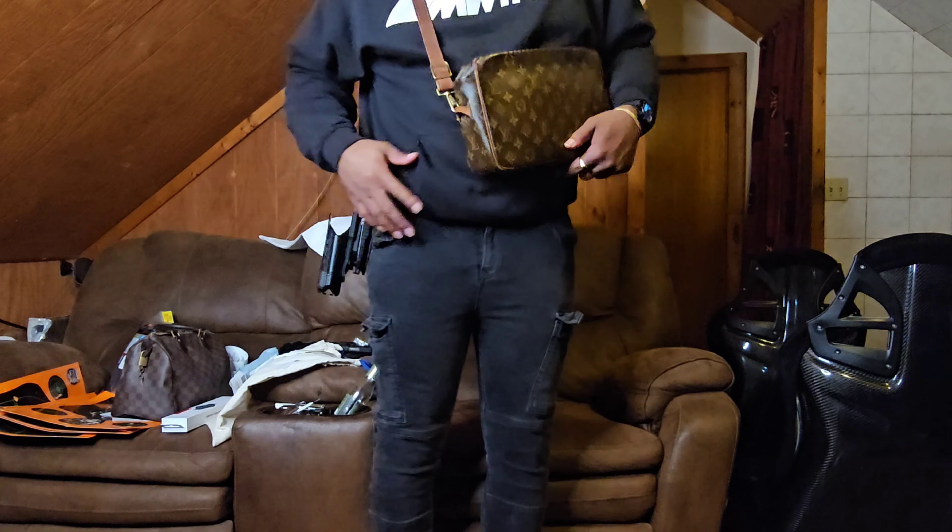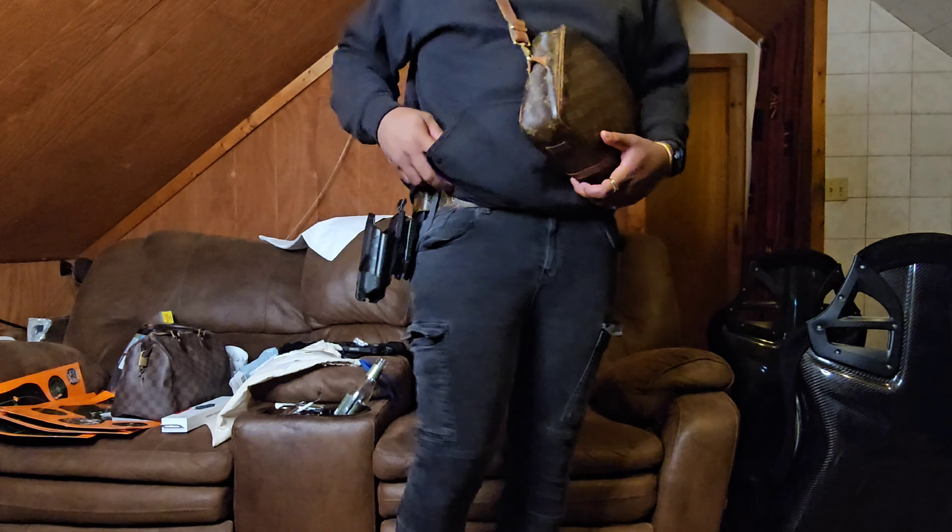Don't pardon my subtle flex — I forgot my duty belt at work, so I have to use one of the only belts I have. I only have like Louis Vuitton belts because these things last forever. I've had this thing for many, many years.